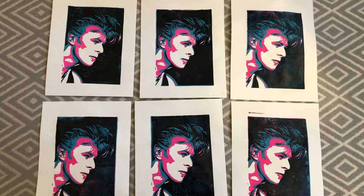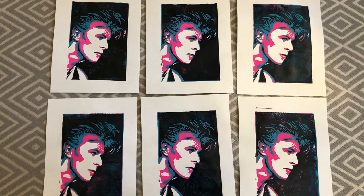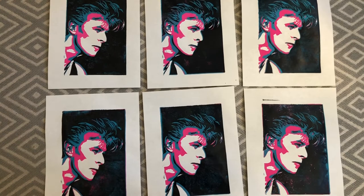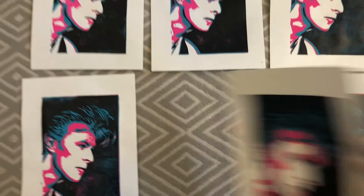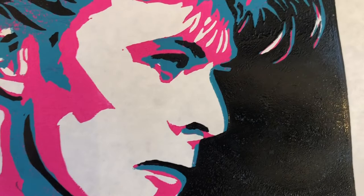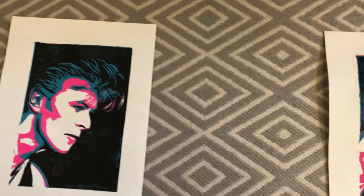So I'm done printing — I've printed all six images and now we're going to do some quality control. This is where you want to be really picky when picking out what are going to be the final prints in your series. You want the ones that printed the cleanest and look the most similar. I have a few that didn't line up as well as I would have liked — I'm going to take this one out, and the same with this one. The edge of the nose didn't show up as well as I'd like.